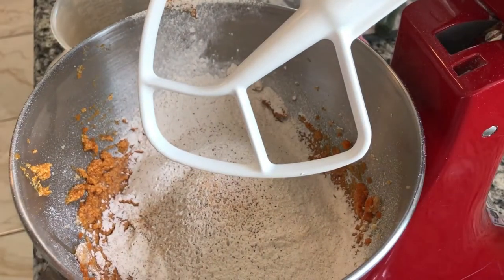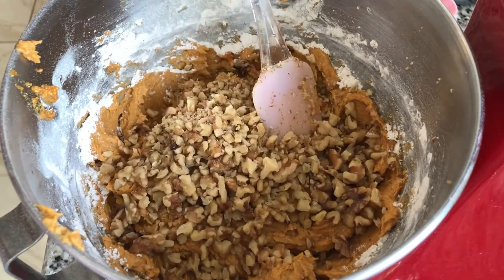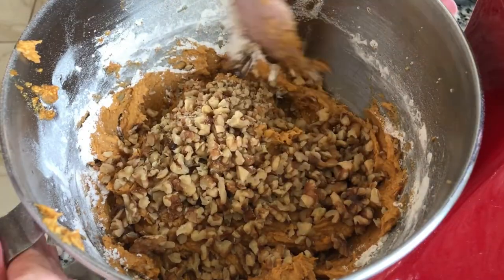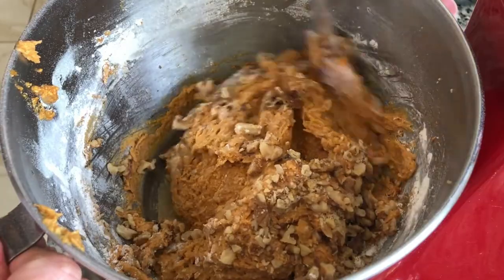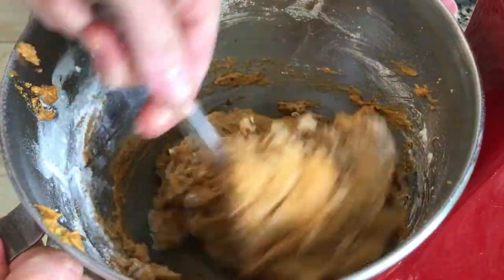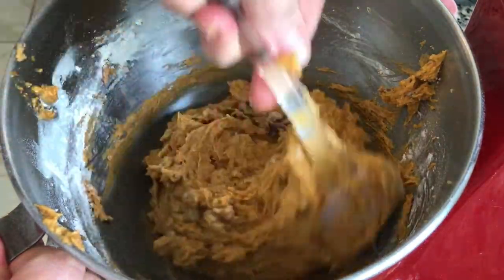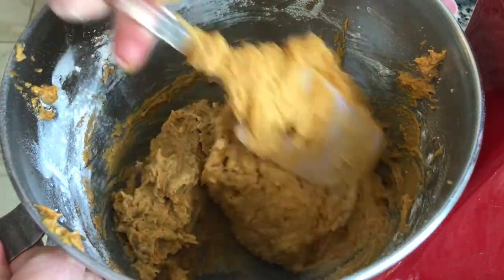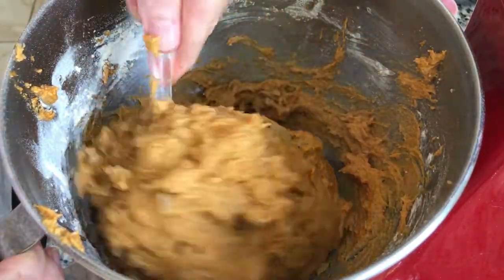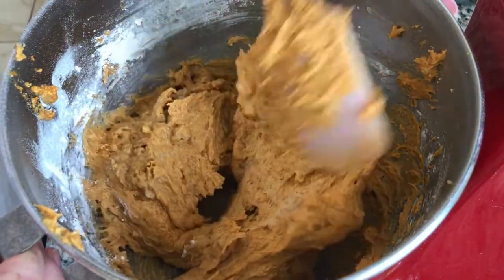Now we're going to mix this up. We're going to stir in our one cup of toasted walnuts. Now you look at the texture — this is kind of almost like what you would get in a pumpkin pie. It's kind of scary, like, oh my goodness, what a sticky cookie. But this texture is what's going to make them melt in your mouth. That's why they are called melt-in-your-mouth pumpkin cookies.